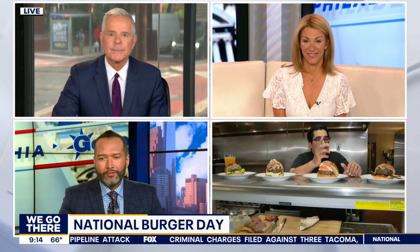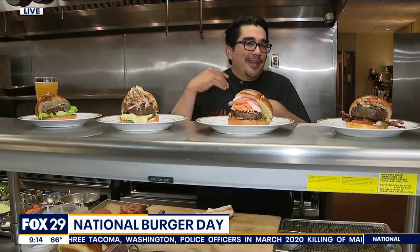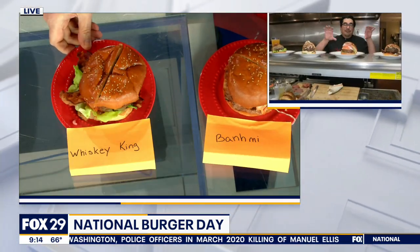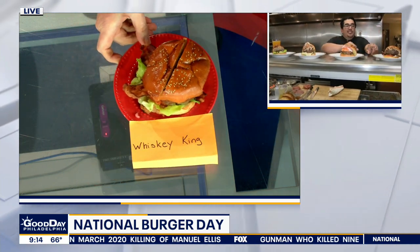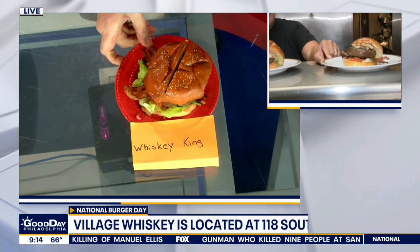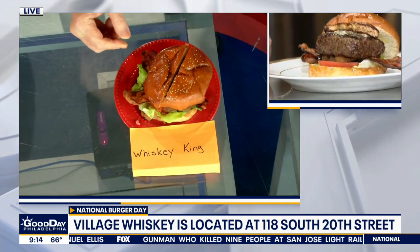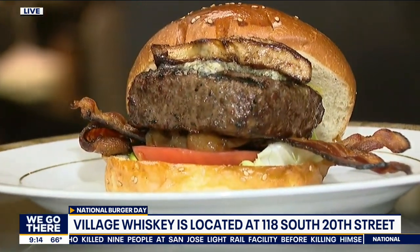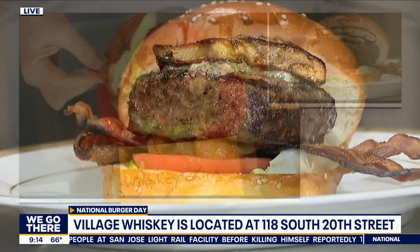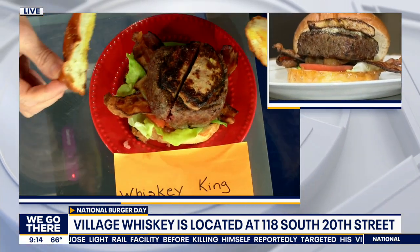The Whiskey King really starts with the blend of beef that we do. We have a proprietary blend of different cuts of meat that we grind here, ground into what we call a torsion — basically a nice round tube. We sear our beef, and the Whiskey King has smoked bacon, bourbon-glazed chipolini onions, Rogue smoky blue cheese, and a piece of seared foie gras on it. It's really pretty decadent and over the top.